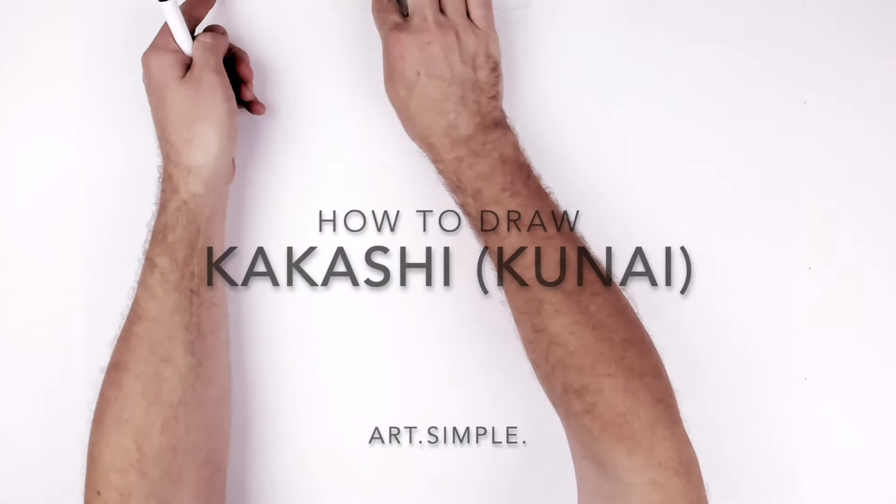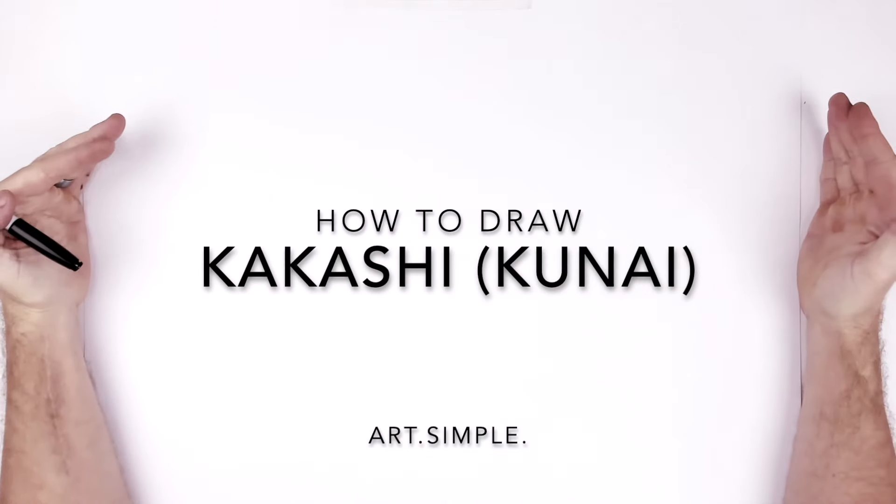Kakashi with a kunai. So landscape page, pencil eraser — hit pause, we'll go too fast.